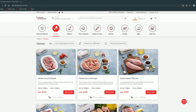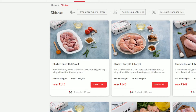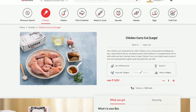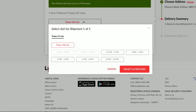You can order online, which is easy and convenient. Here you can choose different types of cuts like chicken curry cut small or chicken curry cut large. I have chosen chicken curry cut large — it's chemical and preservative free. There are different slots available for the day; I have chosen the 4 to 6 p.m. slot.